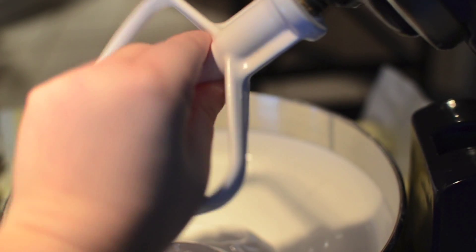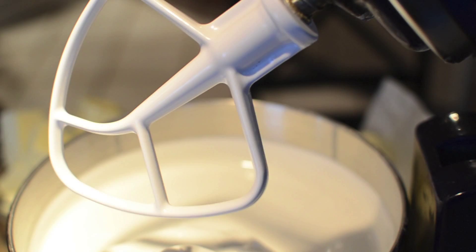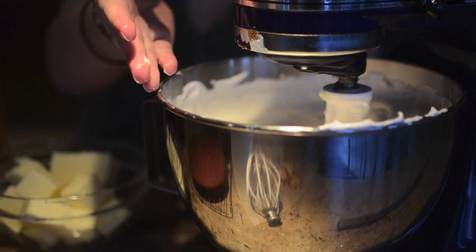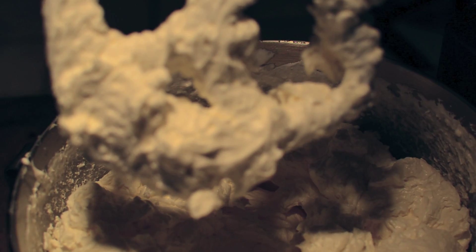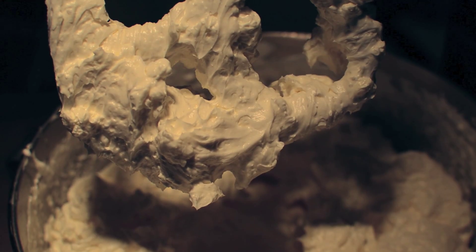Switch to the paddle attachment. With the mixer on medium-low speed, add the butter several tablespoons at a time, beating well after each addition. Stir with a rubber spatula until the frosting is nice and smooth.